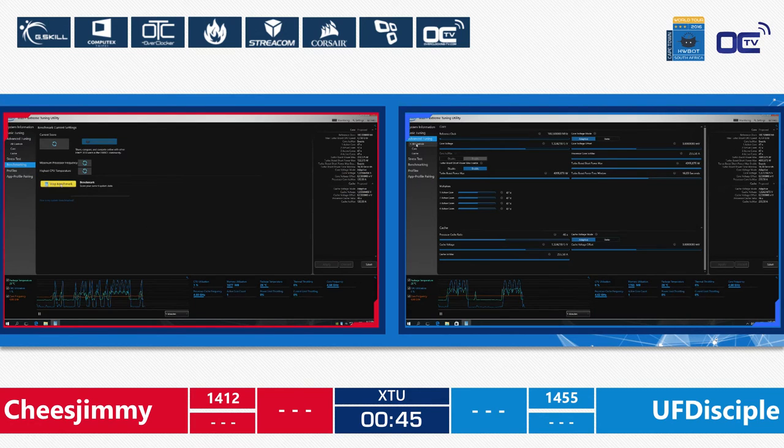We'll see if UF Disciple can beat Cheese Jimmy's score on the same platform — on the exact same rig — right after. There are 20 seconds left. 10 seconds. Nine, eight, seven, four, three, two, one. And this is it.